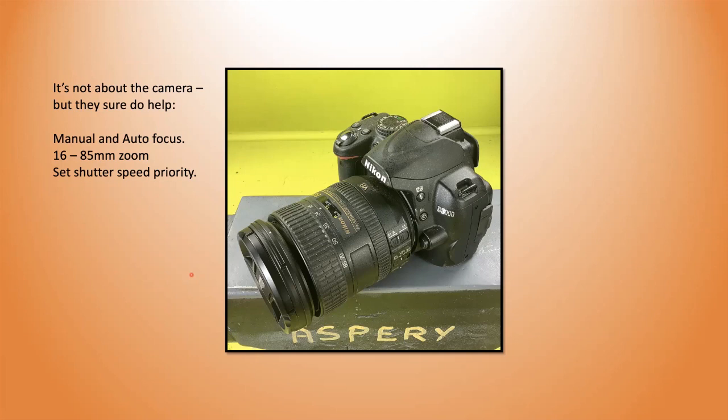The zoom coming down to either 16 or 28 millimeter is useful for me; I go up to an 85. Would I go more than that? Maybe up to a hundred, but not much more. About 85 I am good to go. I shoot in shutter speed priority, so I set my shutter speed to be no slower than a 60th of a second — that gets rid of camera shake and produces a much clearer photograph.